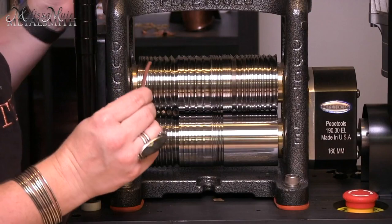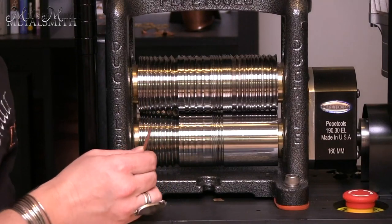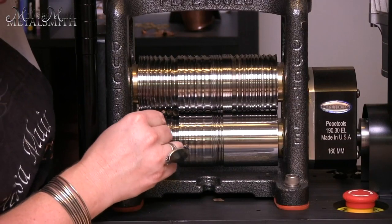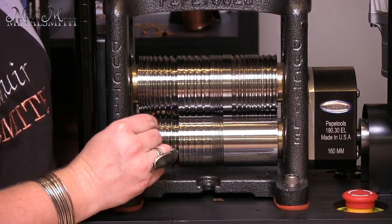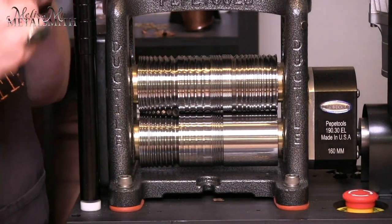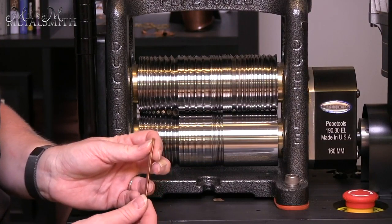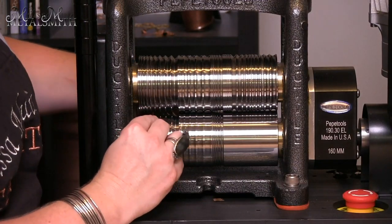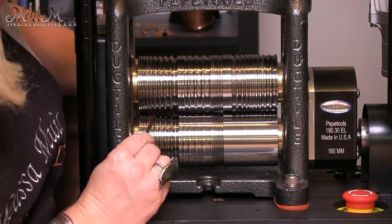Now that I've reduced as much as I can with that particular groove, I'm going to open up my mill just a bit so I can take it into the next size down. I'm going to roll it through the next size down. At this point I have a very nice square profile on my wire. Again, I'm going to rotate that 90 degrees, roll it through again, then tighten up my mill and go one more time.